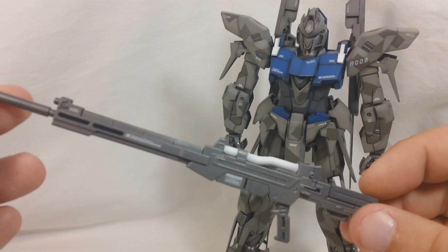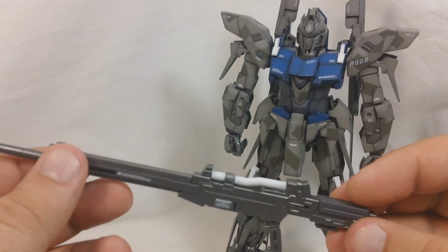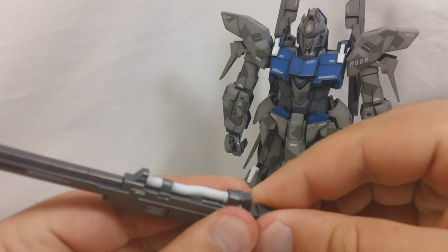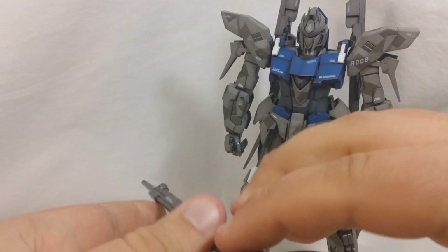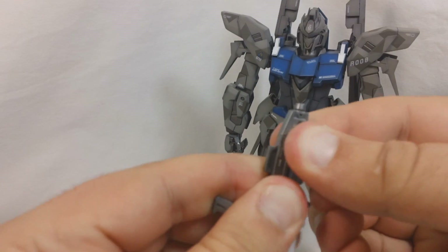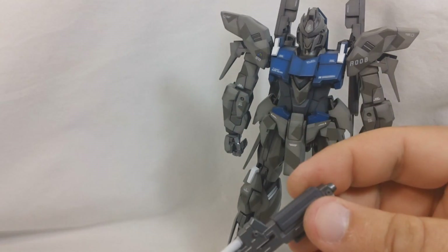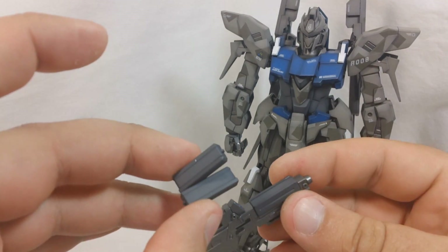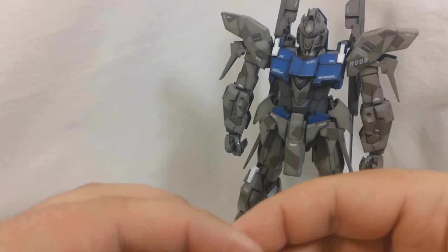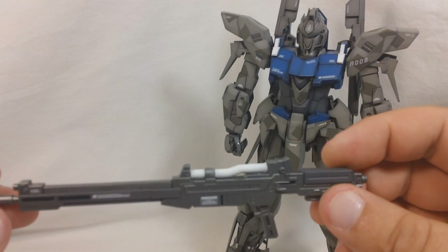You get a beam rifle, which is going to be molded mostly in gray. It's going to have one little white part up here for these energy cables. It does have a removable ammo pack back here — you can just pull that out. It's kind of tight in there, but if you just pull up it'll come out. And you get three of them.